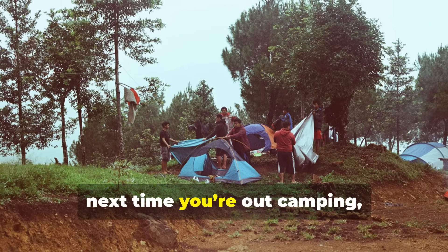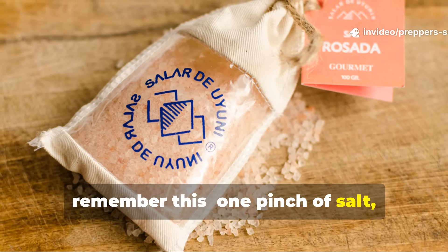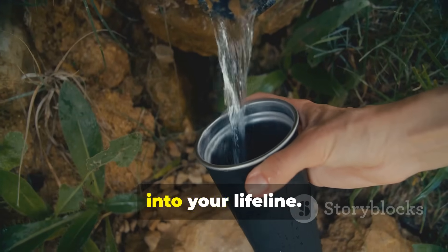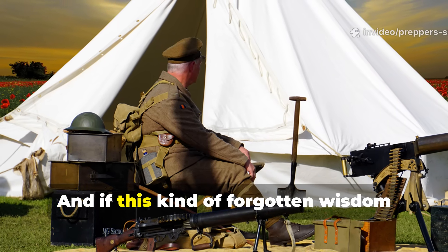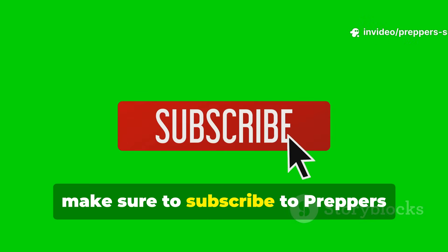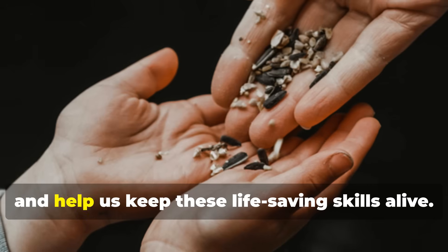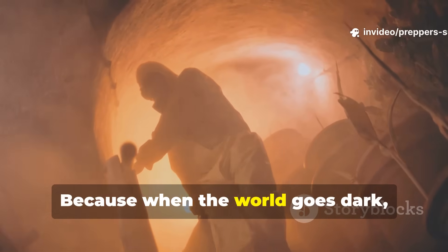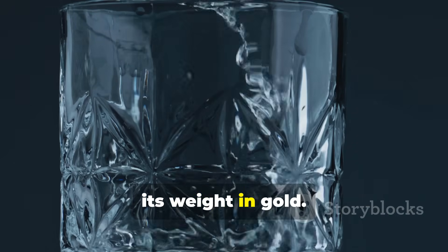So next time you're out camping, training or planning your bug-out kit, remember this: one pinch of salt, a little time and basic science could turn dirty water into your lifeline. And if this kind of forgotten wisdom gets your gears turning, make sure to subscribe to Prepper's Survival Blueprint. Hit that button, share this video and help us keep these life-saving skills alive. Because when the world goes dark, knowledge — like clean water — will be worth its weight in gold.